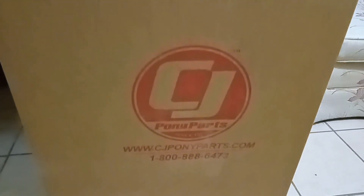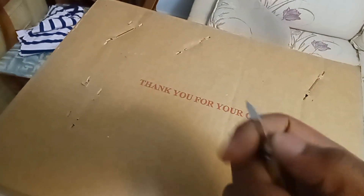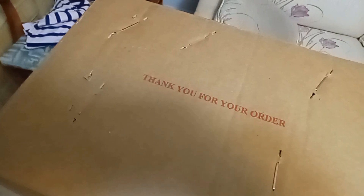As you guys can see it says 'Pony Parts' — this is where I ordered this particularly large part from. I'm gonna try to use this to open up the box — just kidding, I just used my bare hands. So here's the shroud.